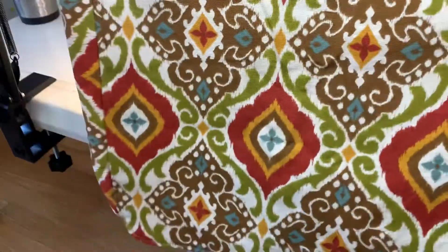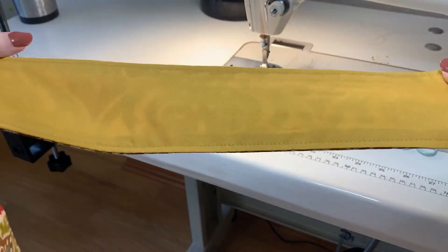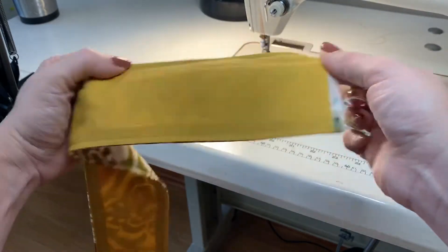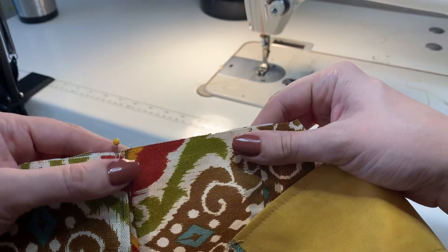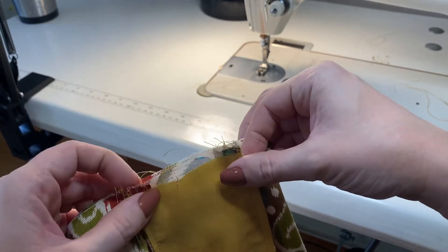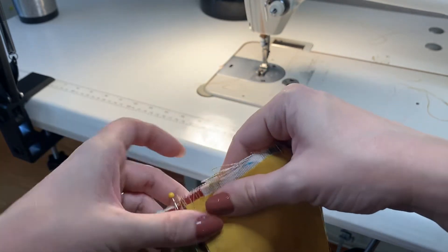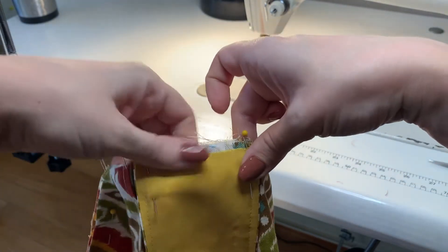Now I want to grab my strap piece — this is my pre-assembled strap made in earlier videos. In this one I sewed one side in fashion and one side in lining, so you can see the mustard yellow lining there. On the side piece, I want to match up my strap so it sits in between the seams on the side. I'm matching the fashion or front side of my strap with my bag piece — whatever you want to show on the outside needs to be facing the bag as you attach it.